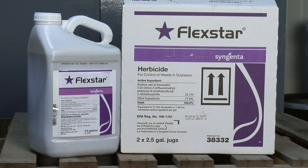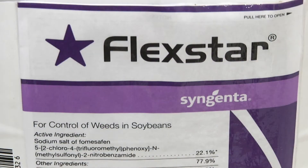That's right, and the reason why we're talking about this today is Flexstar, for example. That's one of the most popular post-emerge soybean herbicides today. It's great, it's cheap, has residual — that's all nice — but the problem is it has a 10-month rotational restriction to corn.